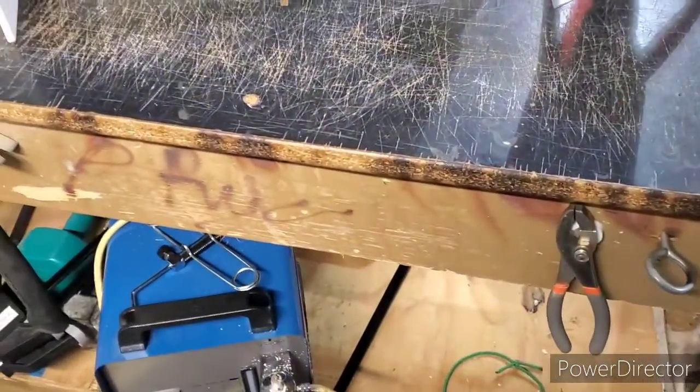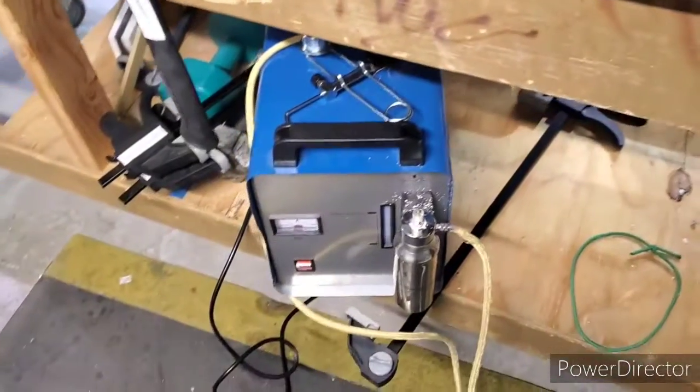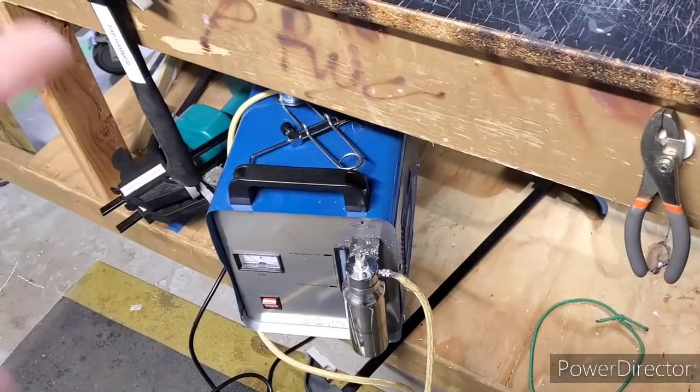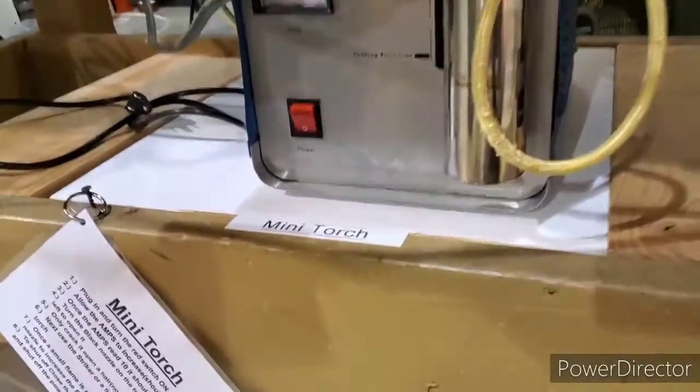Good morning. For my improvement this morning, I'm going to make a home for our mini torch. Thanks to Dave, we went ahead and got one of these ordered, so in appreciation we're going to make an official home for it. Right below here we have this shelf right here.